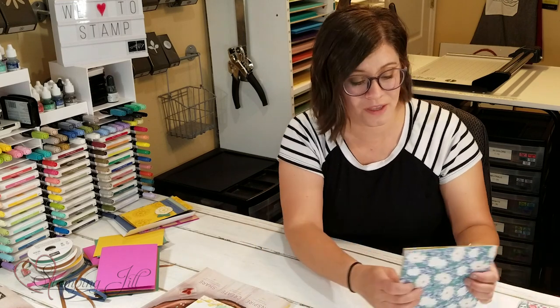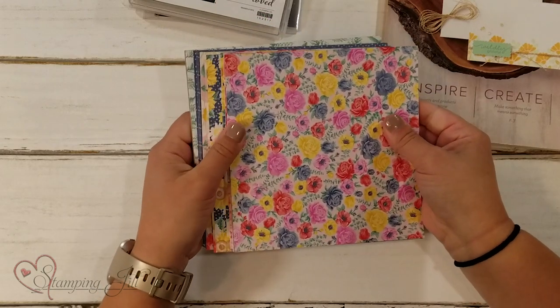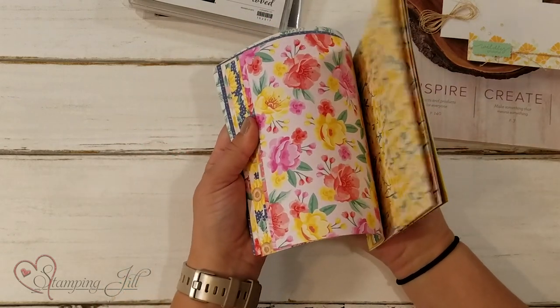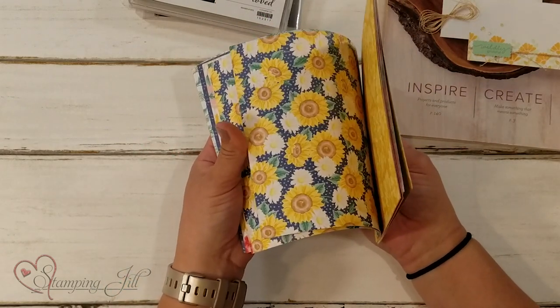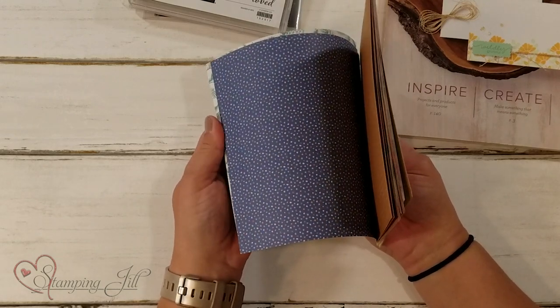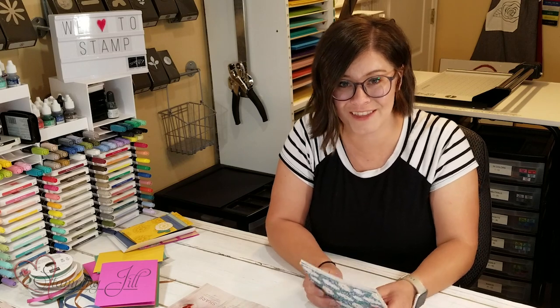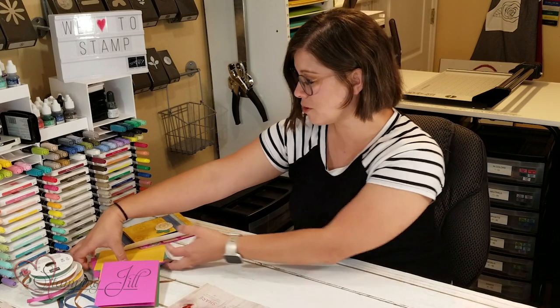Another one of my favorite things about this suite of products is this cute paper that also comes with it. It's very bright, and fun, and flowery, and very cute. It also has all of the new in colors that are in this new catalog. So let me show you those colors.